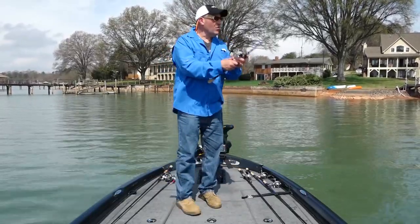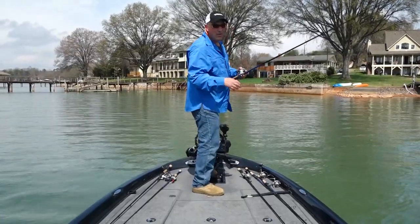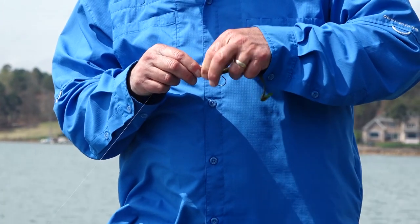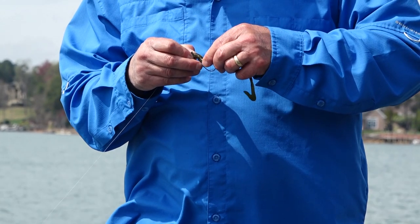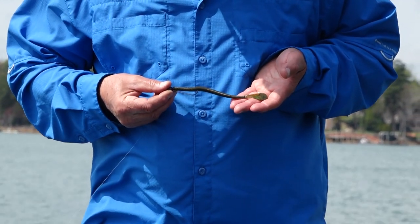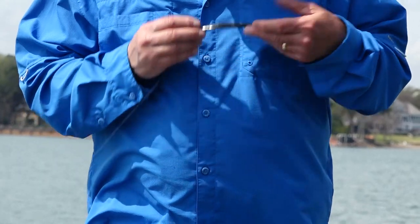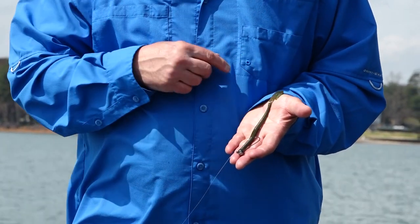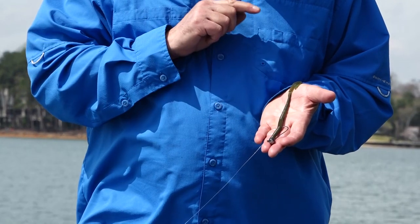It comes in so many good colors for all water conditions. I'll show you how to rig it right now. I take the Thumping Dinger and put it on the shaky head with the tail in the down position — straight on the hook with the tail down. This gives me a better flutter on the drop, so when I lift it up over a limb and let it fall back down, the tail flutters harder.